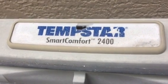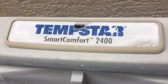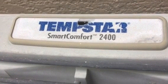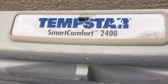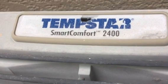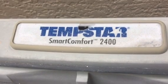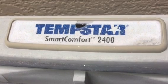Folks, what I want to talk about today is Tempstar. Tempstar is a pretty good brand of equipment. I actually put a lot of this stuff in. It's a good middle-of-the-road equipment, very reliable, very strong. A lot of people come and ask me, hey Dave, what's the tonnage of my equipment? How do I tell the serial number? How do I tell what type of Freon's in my system? So here today we're just going to talk about it.